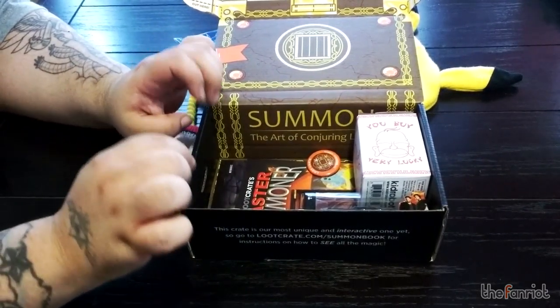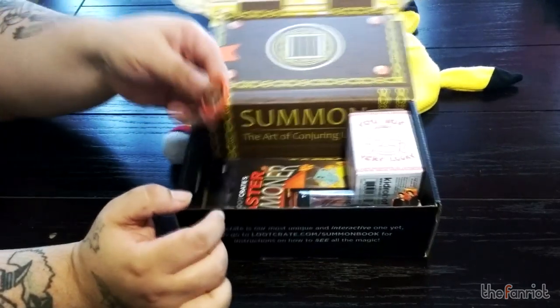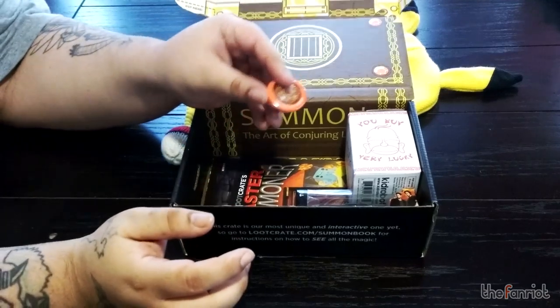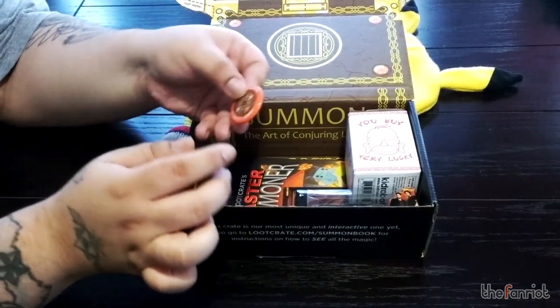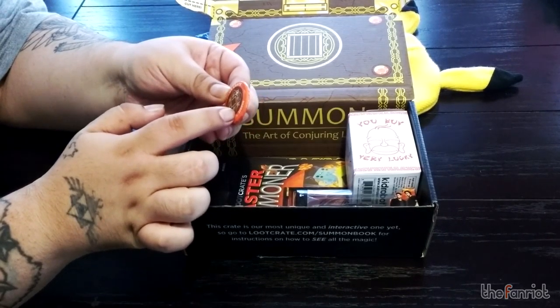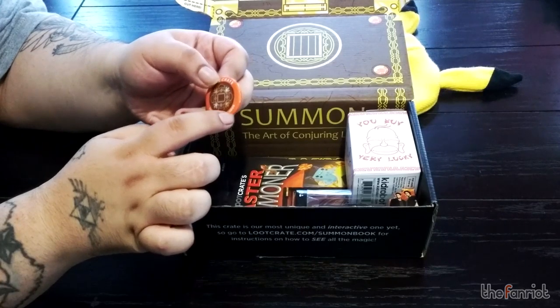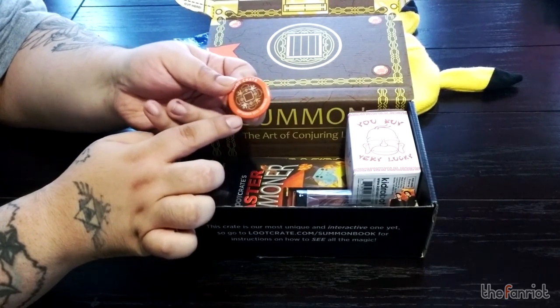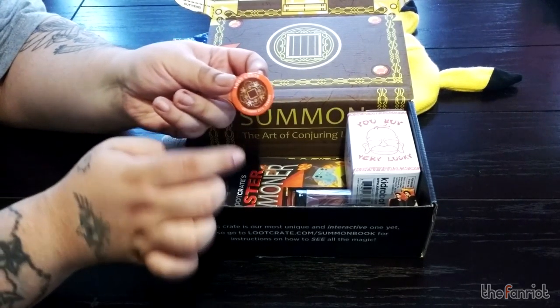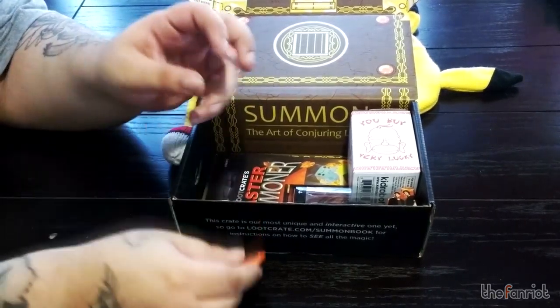I can already tell a couple of things here that I'm digging. Here's the exclusive button — this one has the Summon theme, like a little logo they created. It has a couple of Pikachus in there and a few other things, and it says September 2015 Summon and Loot Crate. Some people are probably big on collecting these.